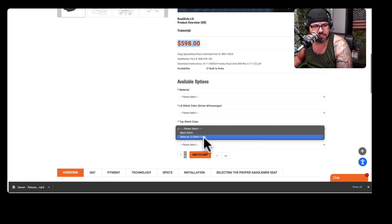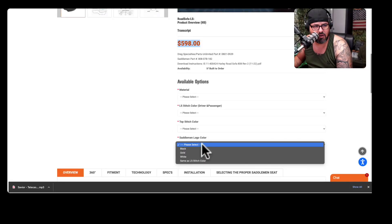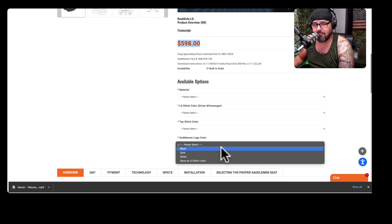If you come to the stitches section, you have some choices there as well, and then you have choices for the logo too. That's kind of cool, because if you have a bike with a specific color and you want to make it more custom — like if your bike is red and you want a red logo — you could do something like that. You can choose black, gold, white, or match the stitch color.